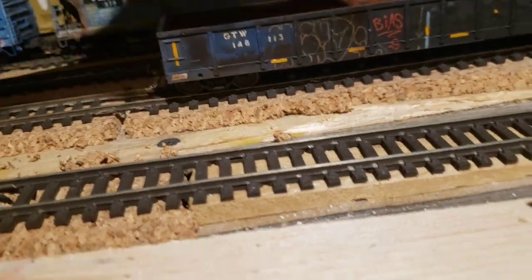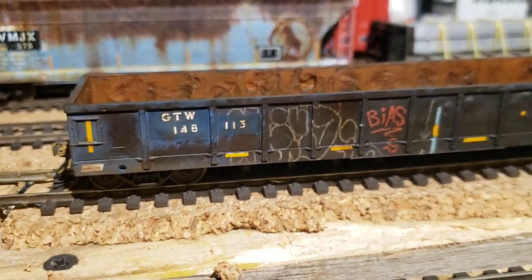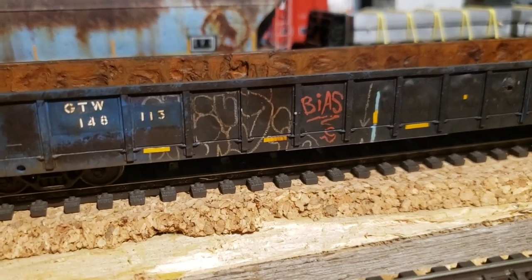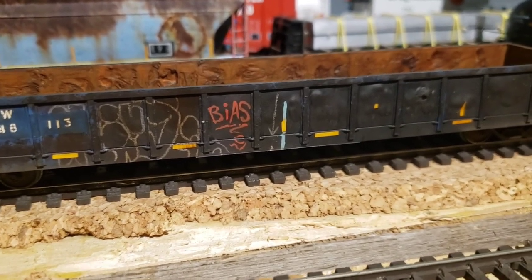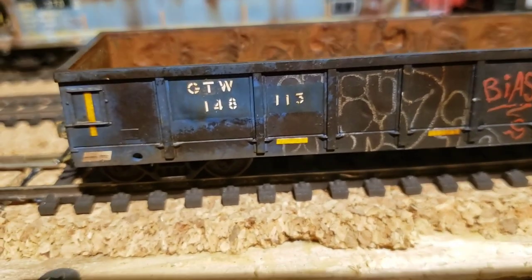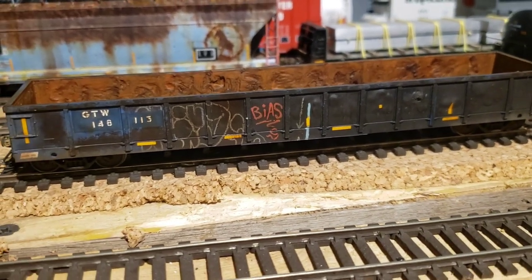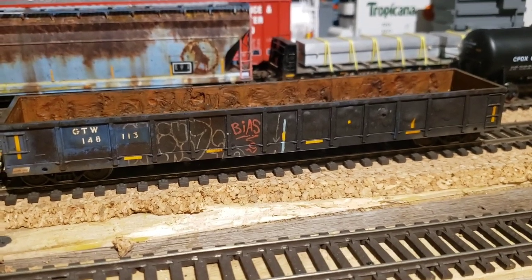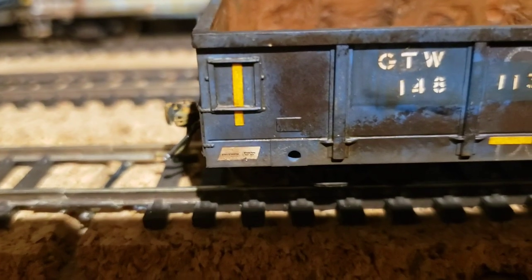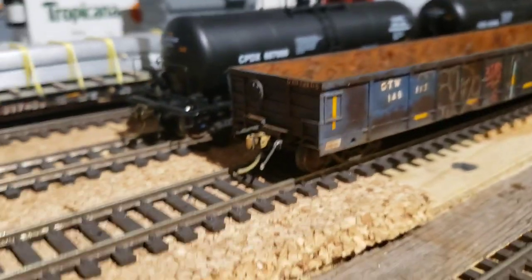This is another prototypical gondola, but obviously not the same one — I couldn't find photos of the other one. I just changed the number to 148113, but this graffiti is seen on another prototype. This is my first go at painting graffiti. The memo/jumbo thing is done using a white pencil crayon. This one was in really rough shape with lots of layers of grime, so I mimicked that. The only thing that's really GTW blue is this corner here, and it's faded as well. I re-decaled everything here too, which took a long time.